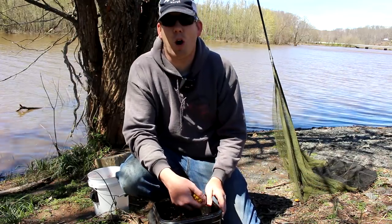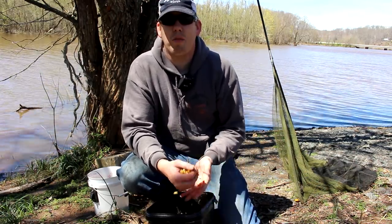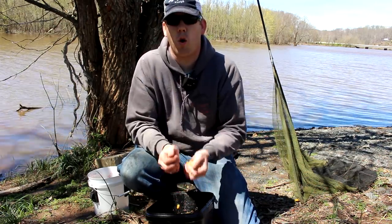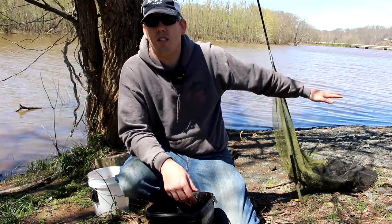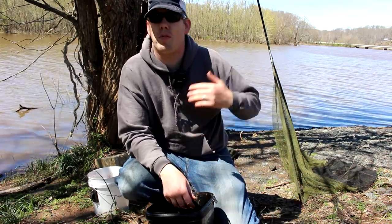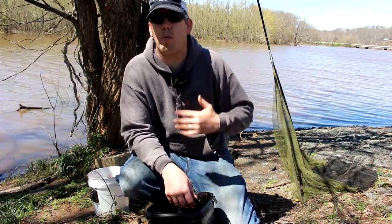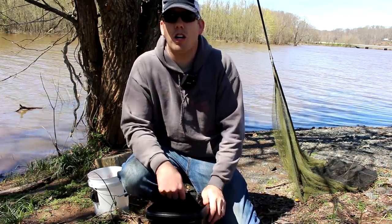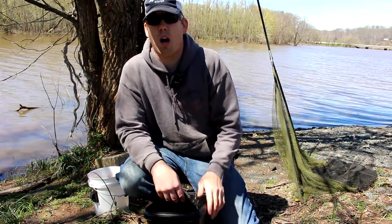Thanks for watching, hopefully you learned something new. If you want a great, cheap bait that'll bring the catfish in and also catches great carp, try boiled feed corn. It's especially good if you have a local spot you fish consistently — throw that chum in there and build the spot up over time. The fish will get used to coming in and it just gets better and better the more consistently you use corn. Check out some other great videos from the Catfish and Carp YouTube channel. Thanks for watching.